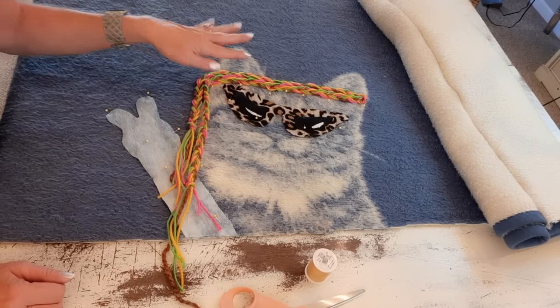Quick tip: if you want more of a cropped jacket with long sleeves that you can even cuff up, you just work it the opposite way - turn the blanket this way, fold it in half, and do everything we just did only with it facing that direction.